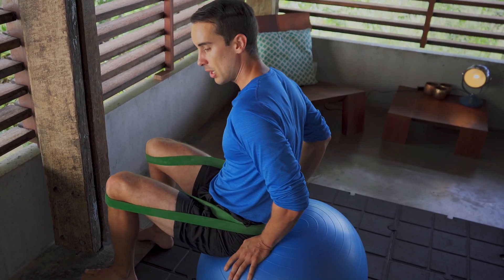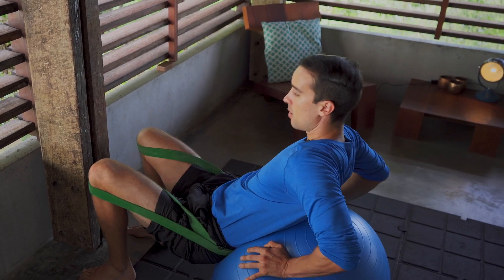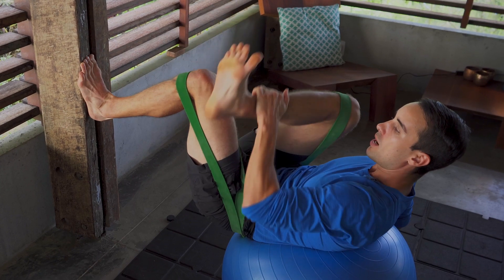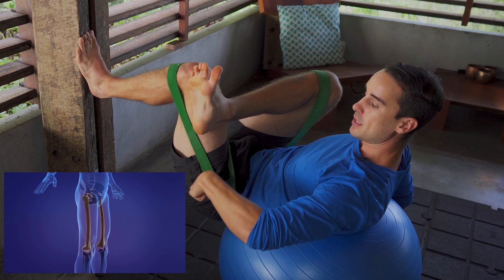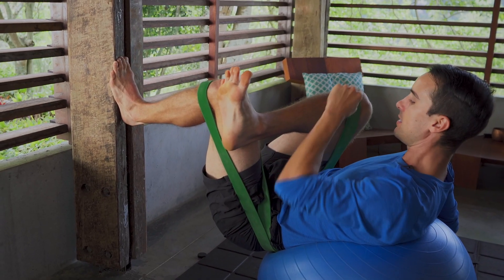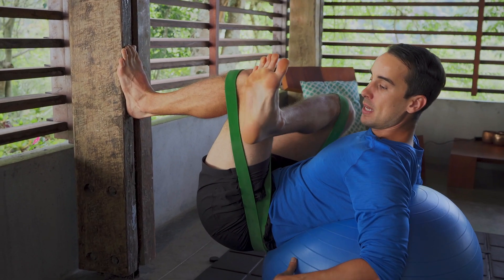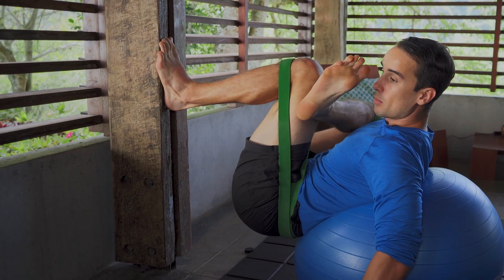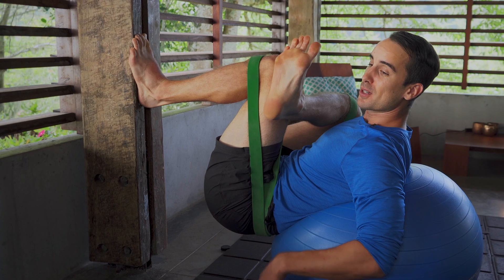Now I have it around the front of my knees and around my sacrum. Then I'm going to get close to the wall and put my low back on the Swiss ball — one foot goes up, the other foot goes across. The Swiss ball allows me to sink into all kinds of positions I normally couldn't get into in a typical pigeon pose or glute stretch.